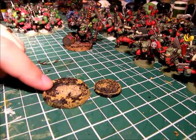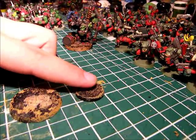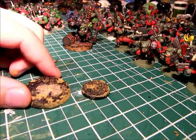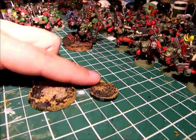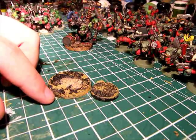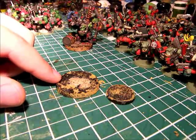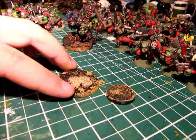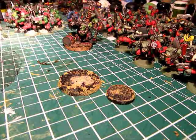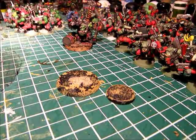So we're going to be doing a 25 and a 40 millimeter base. Basically the reasoning for the two is most of your army is going to be on the 25mm, and the 25s don't have a lot of room to do things on. The 40s have a lot of room to do some interesting stuff on, plus your special characters go on these ones. So this one's going to be more detailed and fun to do.